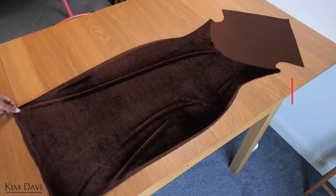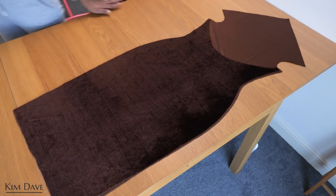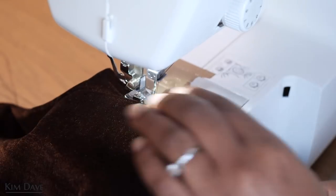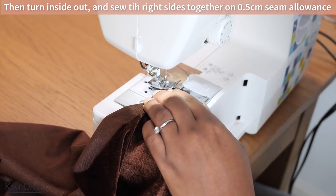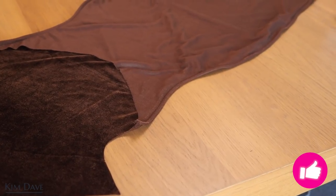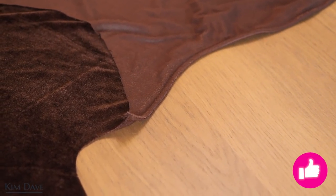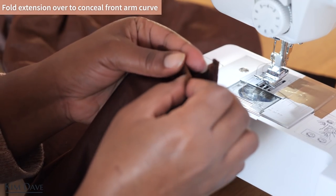To join the dress, the first thing I did was stitch up the side seams using a French seam technique. The way this works: you stitch with wrong sides together on a 0.5cm seam allowance — a very narrow seam allowance. After that you turn your garment inside out, put right sides together, and sew again. I've been enjoying this technique recently because once I do this I don't have to overlock or use bias tape, and the garment looks and feels good on the inside. I did this for both left and right sides.